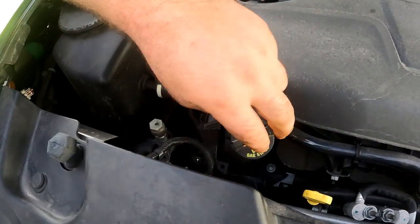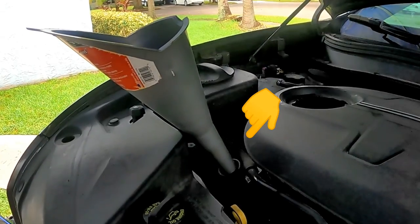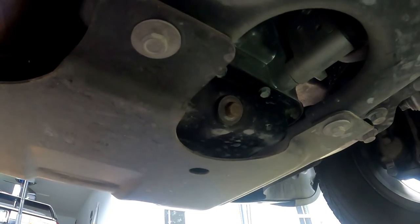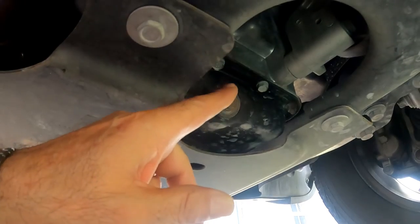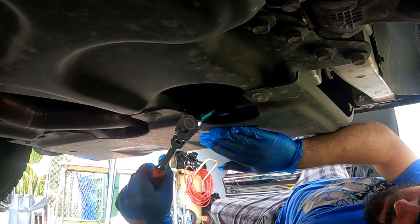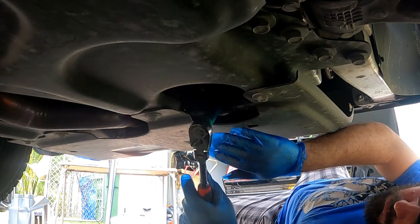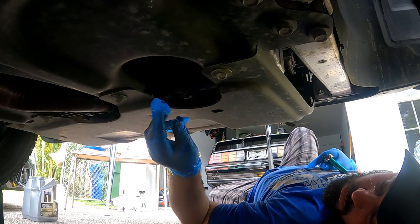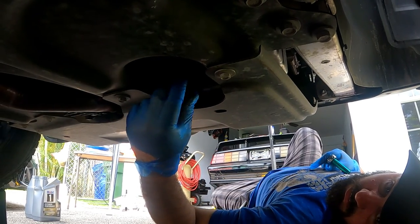Take the oil filler cap off and put in the funnel — this will make your oil come out faster when draining. The oil drain plug is in a small cutout towards the back of the front pan. Using the ratchet and 13 millimeter socket, loosen the drain plug, then wearing gloves, slowly unscrew it. Make sure your pan is lined up because the oil will overshoot at first.